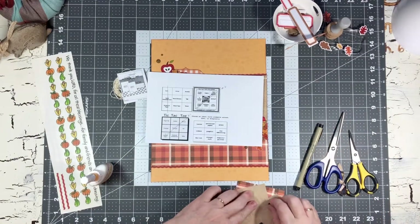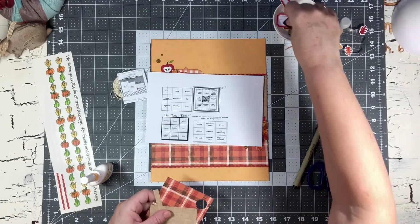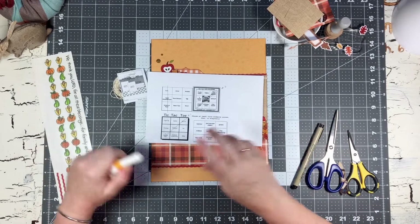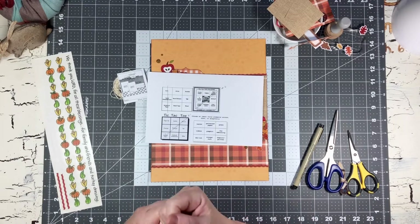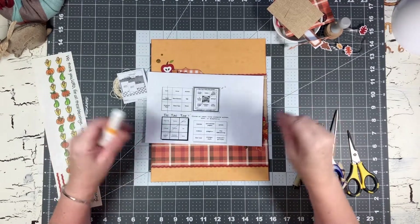Those are just random extra pieces. I hope you guys go and check out the Mini Kit Monday ladies - they are so fun and I love doing these little challenges. I'll list everybody below, and I'm also going to list my friend Genie from The Girl Cave down below too. I hope you guys have a super amazing week and we'll see you back here next time. Bye bye, thanks for watching!